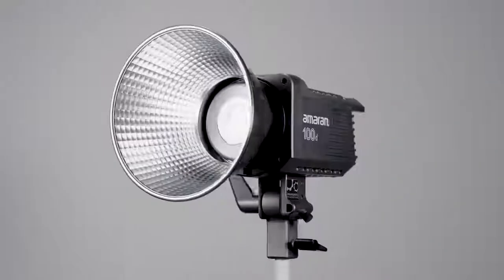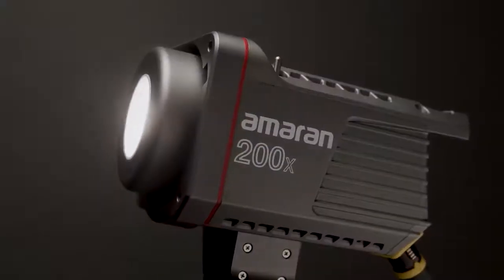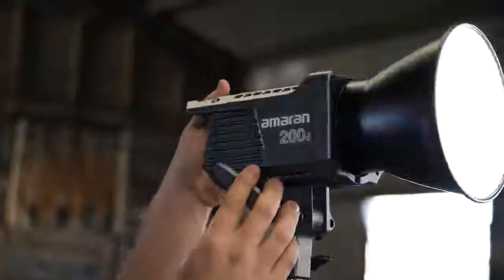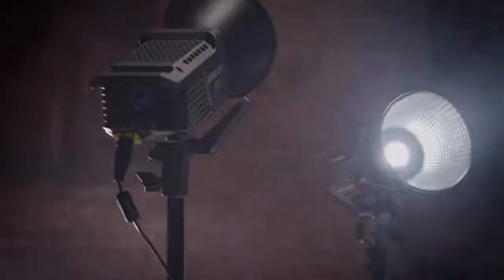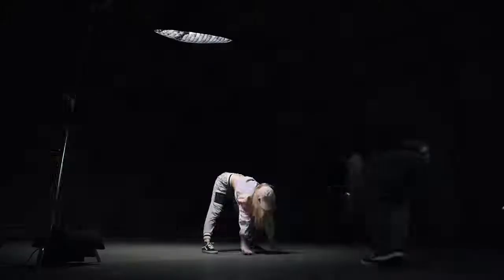Meet the Amaran 100D, 100X, 200D, and 200X — four brand new lights that bring power, flexibility, and ease of use to the fast-paced world of content creation.